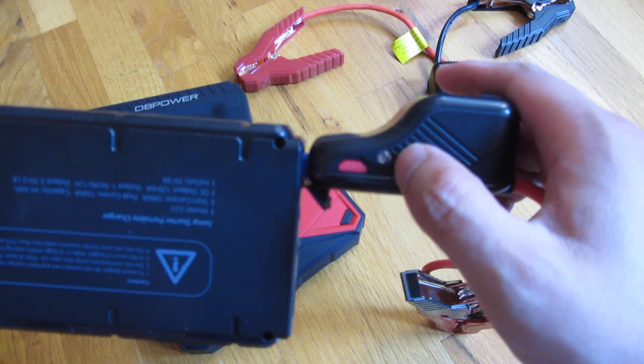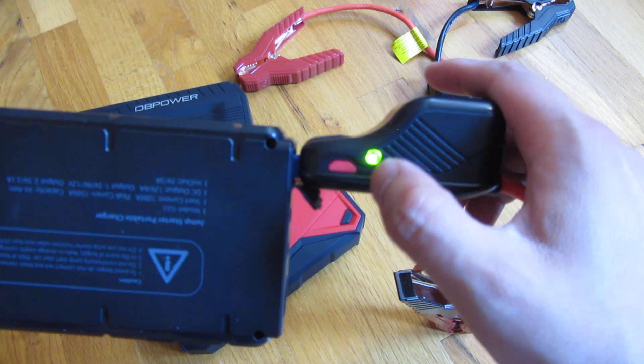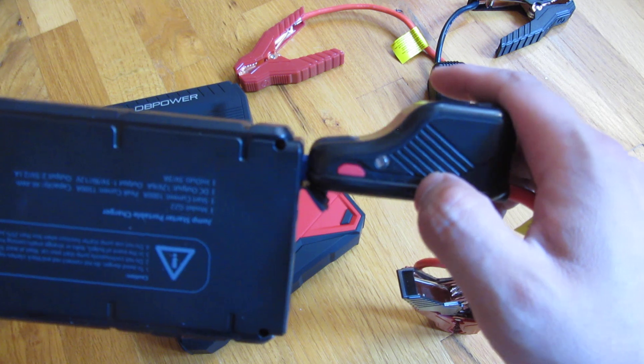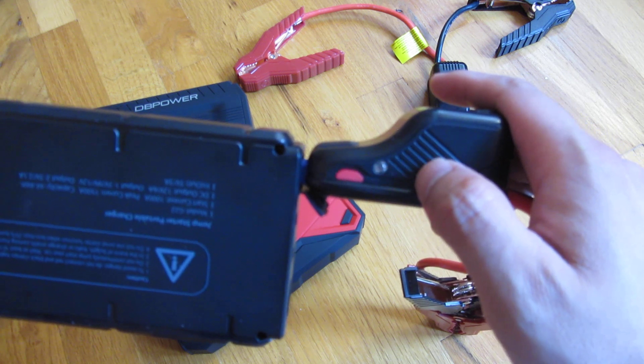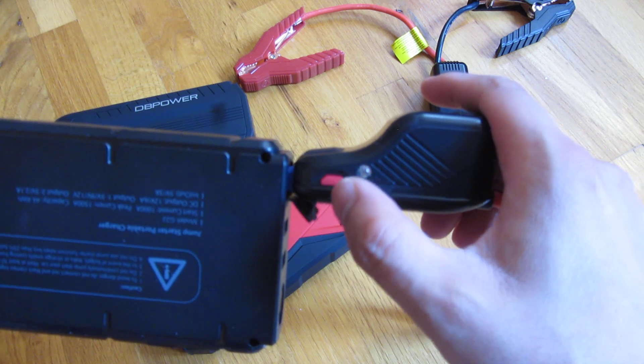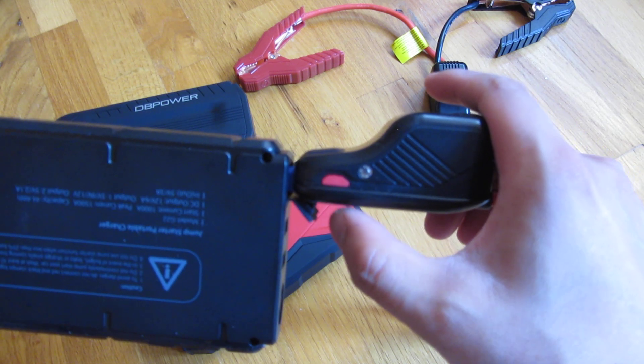Normally you do not need to push it. Normally this turns solid green because it's ready to be jumpstarted. Now, if this is still blinking, what it actually means is that your battery is very weak or close to being dead, in which case you have to push this boost button, and you'll have 15 to 30 seconds to actually start your car.